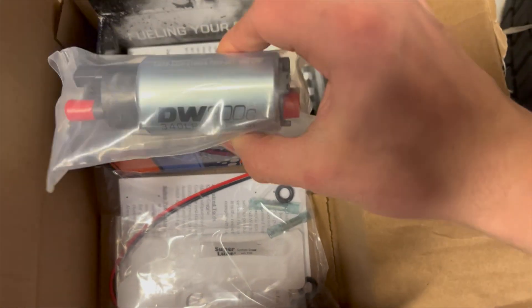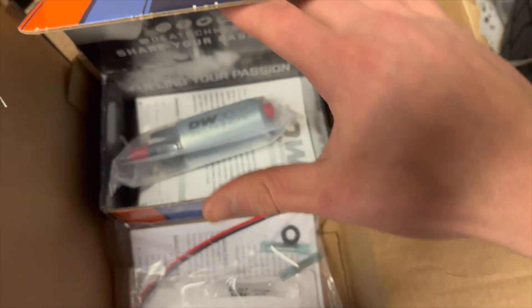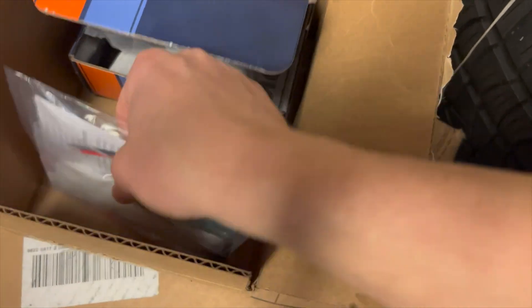This specific kit is the DW 300C — I believe it fits all 10th gen Civics. Also in the kit you get some wiring and a filter.